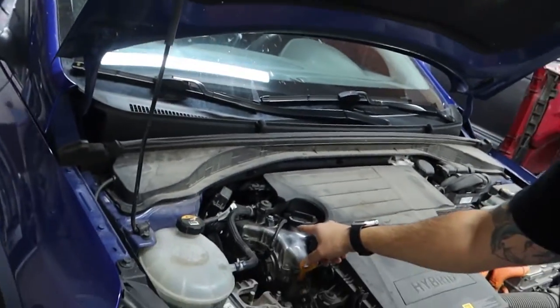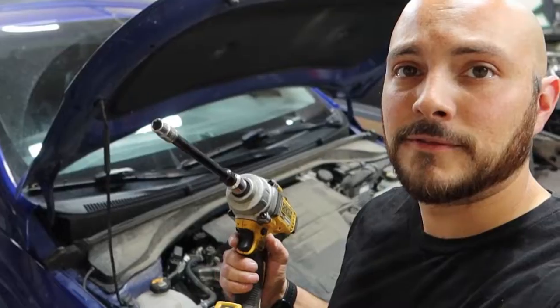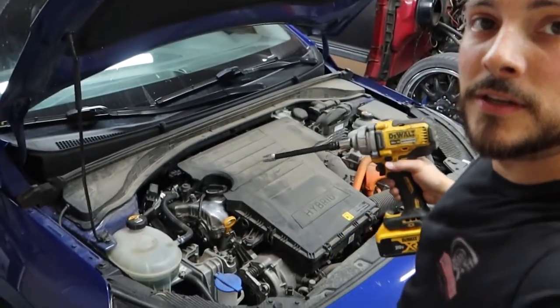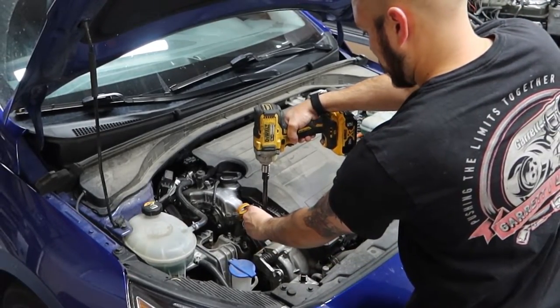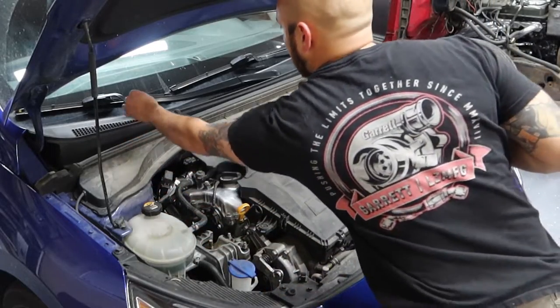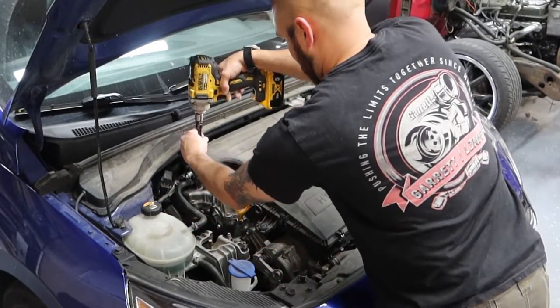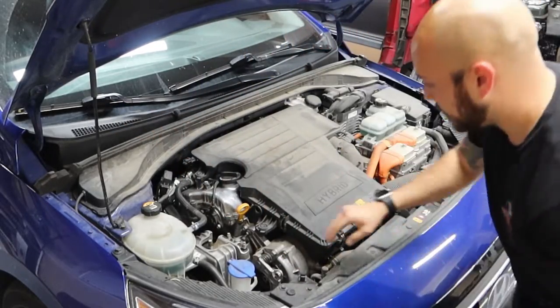You can see underneath it the little engine's there. So we're going to take this off. First, you need a 10mm for two bolts here. This holds on this cover piece. Pull that off.